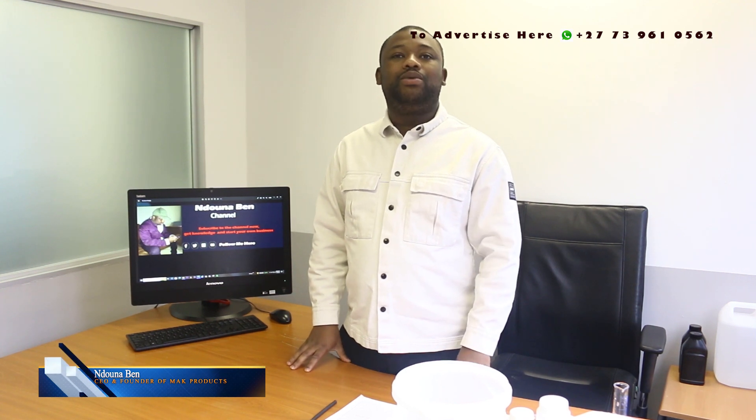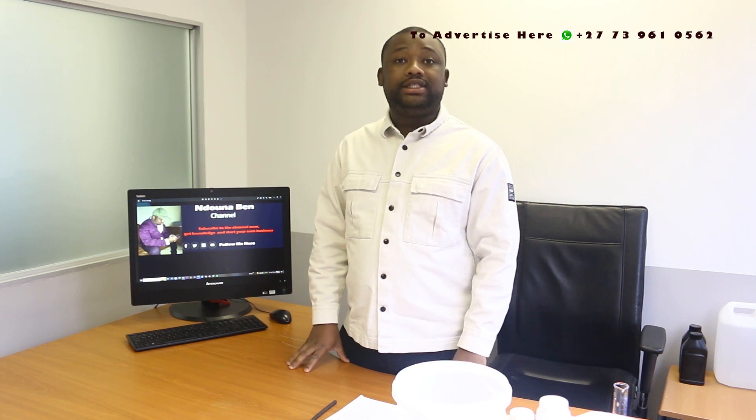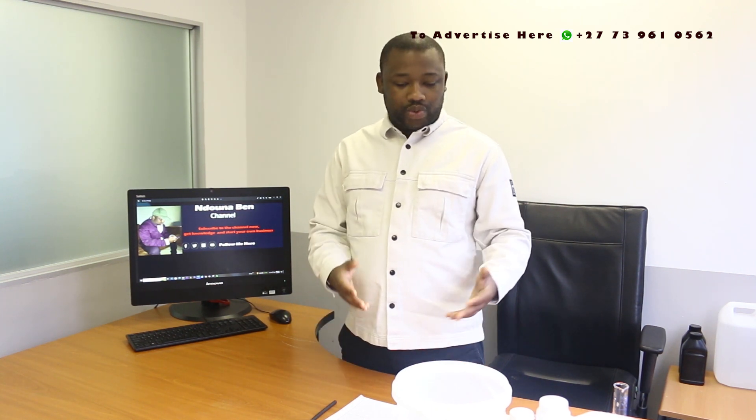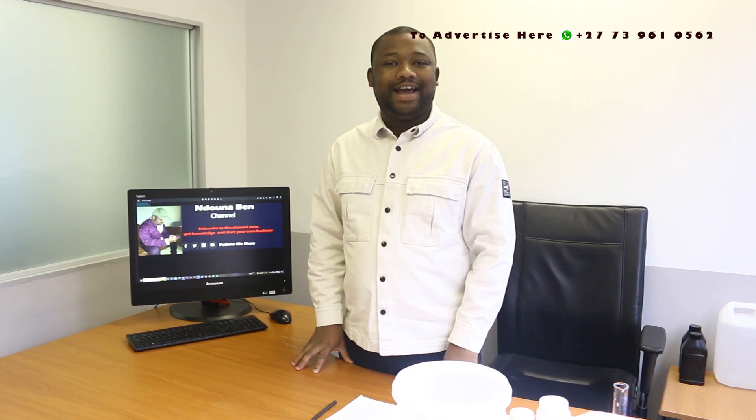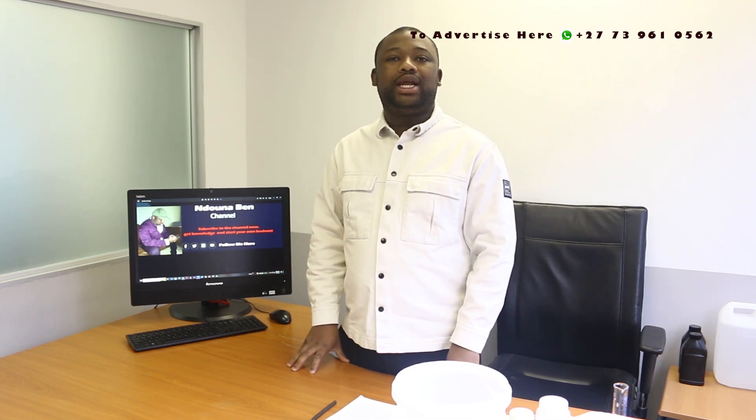Hey guys, welcome back to the channel. In this particular video I'm going to show you how to manufacture the car shampoo gel. It's a full manufacturing session. As you can notice, we do have all ingredients here available, so make sure that you remain tuned till the end so that you can learn this.